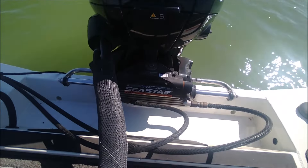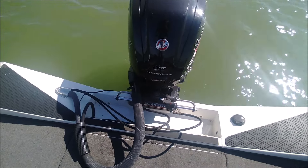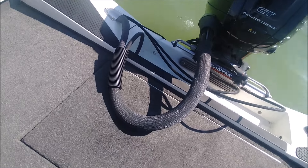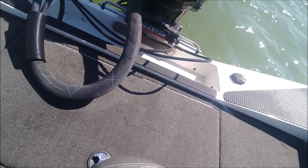He also put hydraulic steering on it. I've had boats with hydraulic steering — it really does make it nice as far as turning the thing. This one here feels like it's got power steering, it's so smooth.